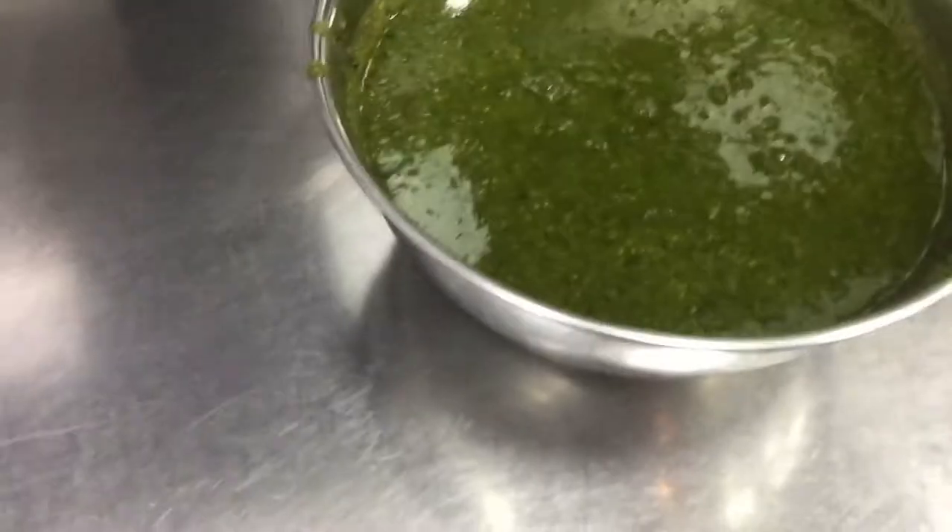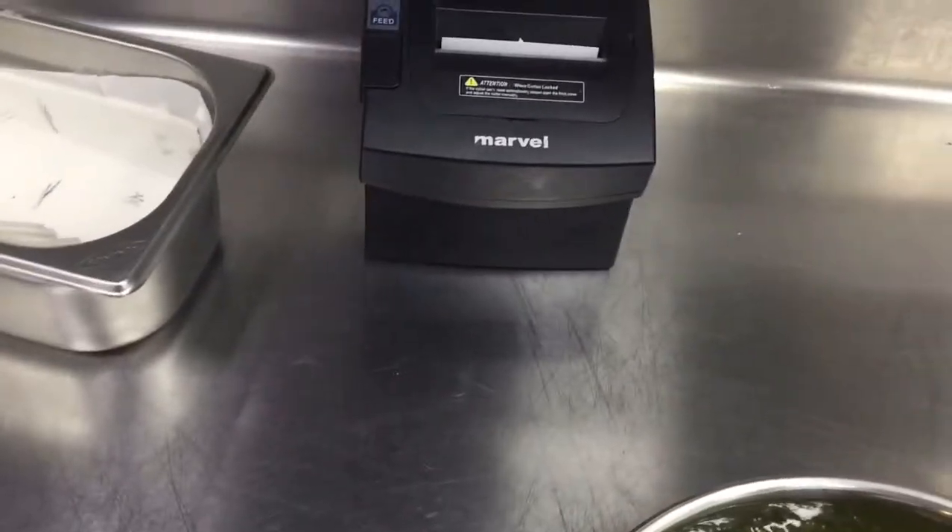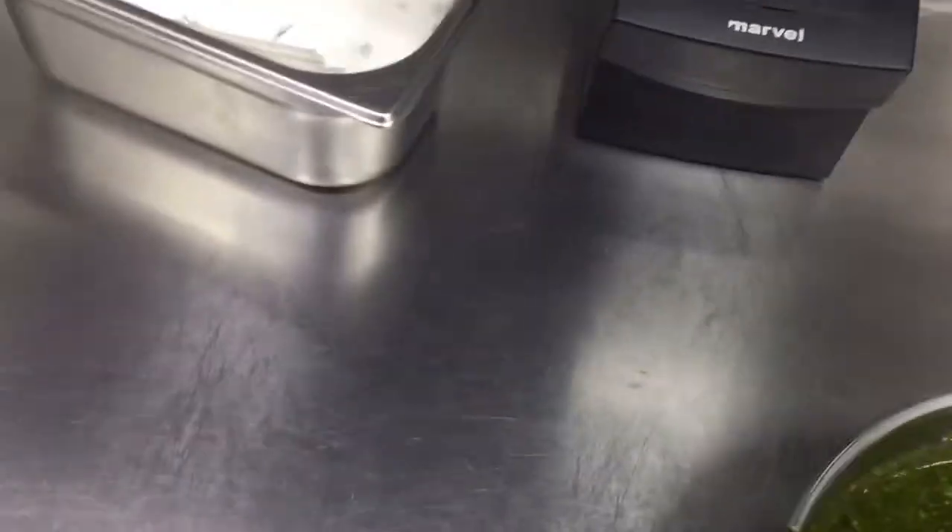Let's start. So this is definitely our pesto sauce ready. You can see in this video — this texture you can see. I will show you the texture and also this mixture. Very good taste and also very good texture, like this should be pesto sauce.